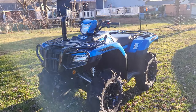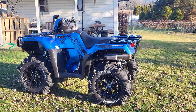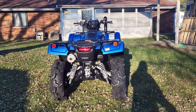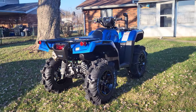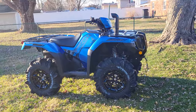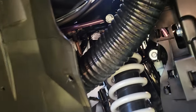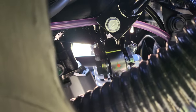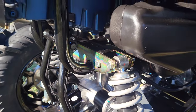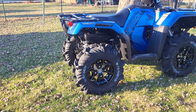Alright guys, so this is pretty much how it is — this is how she's going to stay. I can tell you guys now, I'm really happy with the results. This thing looks really freaking nice. The first thing I got done is the High Lifter lift kit. You can kind of see the bracket right there and the bracket back here. This gives it about two to two and a half inches of lift, which brought it up to around twelve and a half inches of ground clearance.